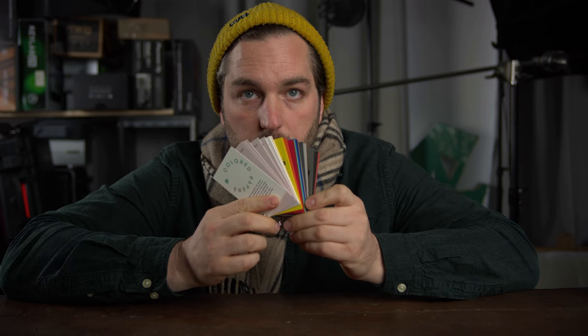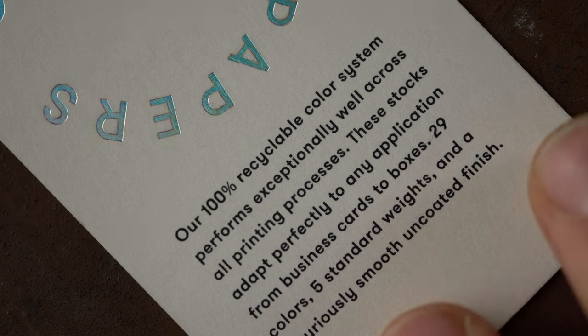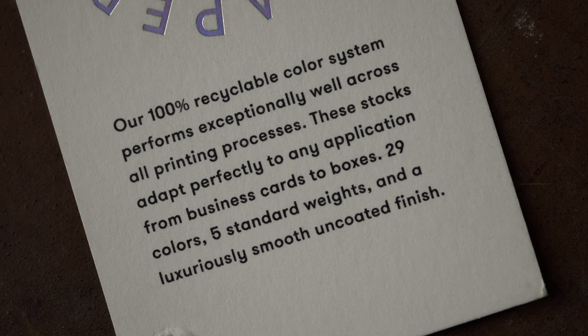This is what our colored paper sample bundle looks like. You can order it in the sample section on our website. It says right here on the cover that our 100% recyclable color system performs exceptionally well across all printing processes. These stocks adapt perfectly to any application, from business cards to boxes — 29 colors, 5 standard weights, and a luxuriously smooth, uncoated finish.